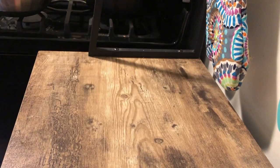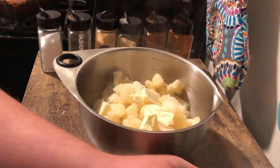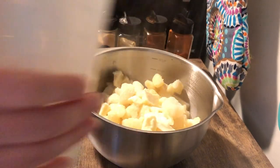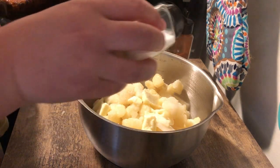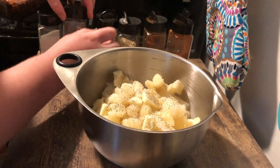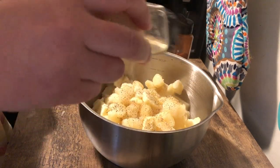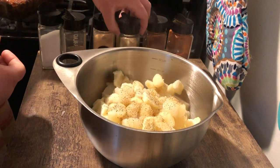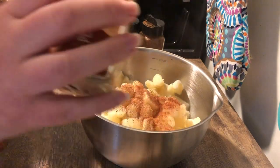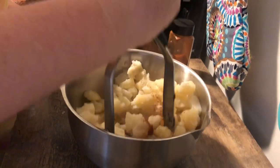For my mashed potatoes, I finally found those Ore-Ida steaming mashed potatoes and was so excited. I popped them in the microwave, then added butter and some milk I'd warmed up slightly so it wouldn't shock the potatoes. I seasoned with salt, pepper, onion powder, garlic powder, paprika, and a dash of cayenne. Then I grabbed a potato masher and went to town — mashed potatoes are one of my all-time favorite foods, even for breakfast.